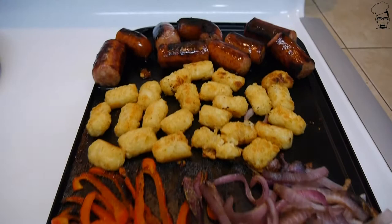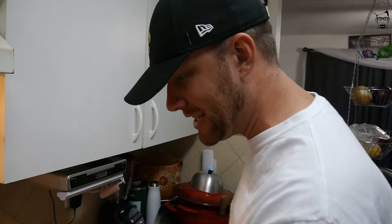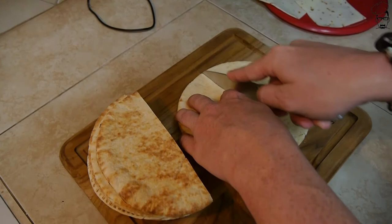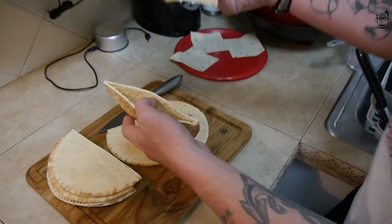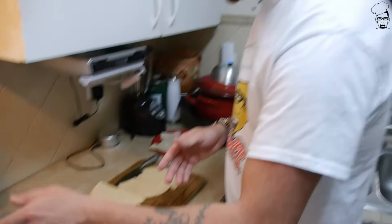Let's go ahead and get this off the griddle. Once we take all our vegetables and everything off, let's go ahead with our pocket pita bread. Now that we've got our pocket pita bread, we're gonna cut it in half to get a nice little pocket. We're gonna take our choice of cheese - I prefer pepper jack because I like a little spice - shove that in there, throw it on the grill, and once that melts we're ready to plate up.